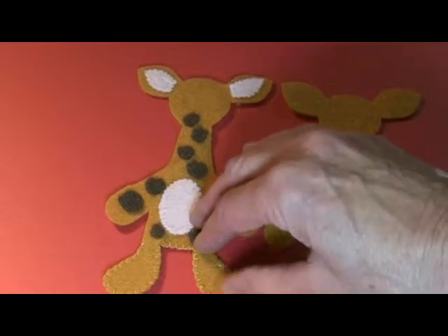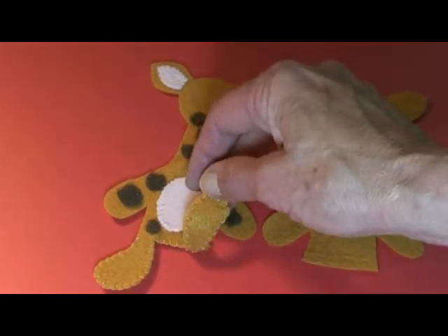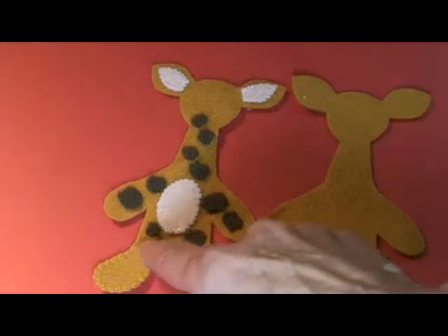It doesn't take very long. We did do a double layer for his feet and blanket stitched around his feet and across this part.